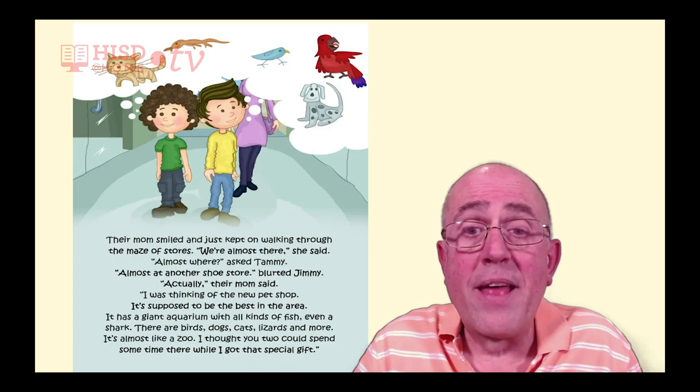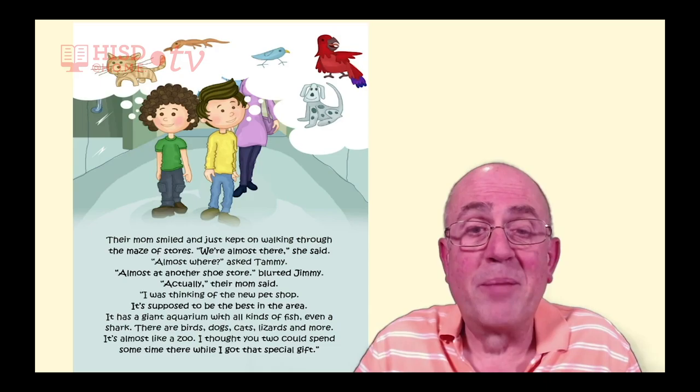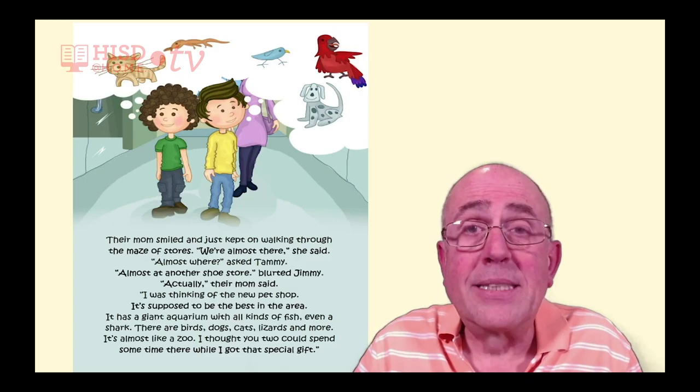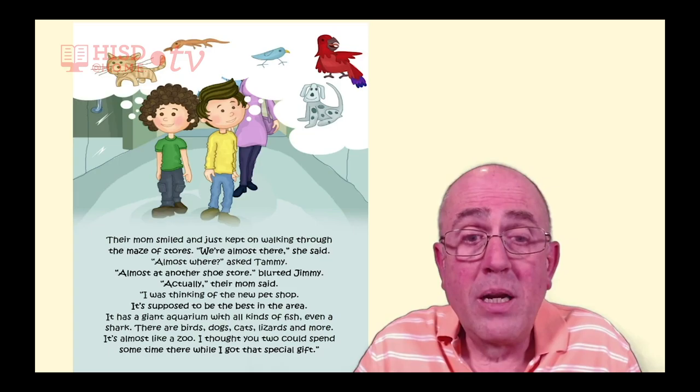'Almost where?' asked Tammy. 'Almost at another shoe store,' blurted Jimmy. 'Actually,' their mom said, 'I was thinking of the new pet shop. It's supposed to be the best in the area. It has a giant aquarium with all kinds of fish, even a shark. There are birds, dogs, cats, lizards, and more. It's almost like a zoo.'